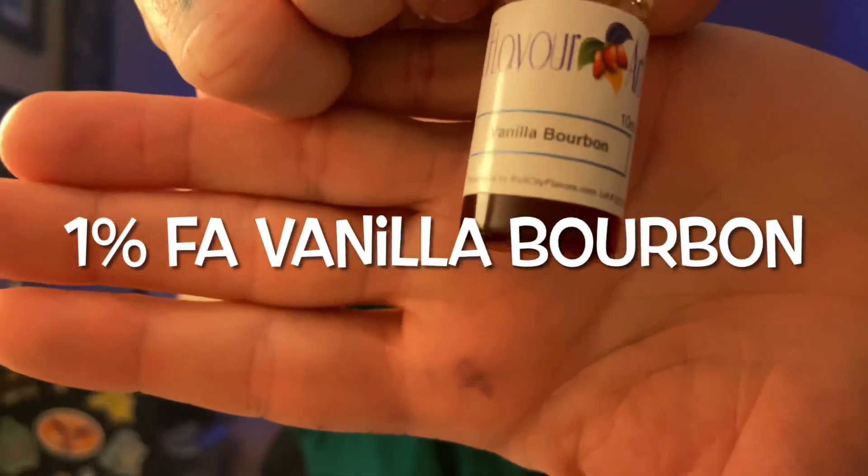Here comes the cocktail part. This wasn't originally a cocktail — I was just trying to make a good black licorice flavor. I wanted some creamy rich vanilla on the bottom of this recipe, and my favorite vanilla to use with candies is FA Vanilla Bourbon. Whether it's a bourbon-flavored vanilla or a vanilla-flavored bourbon, both are present in this recipe. It's a very deep rich vanilla note that kind of just lays in the bottom of the recipe and gives it a foundation for all that sticky candy to sit on top of.